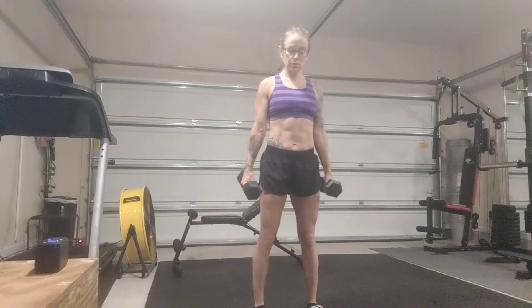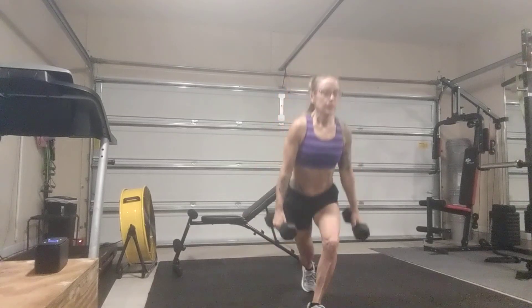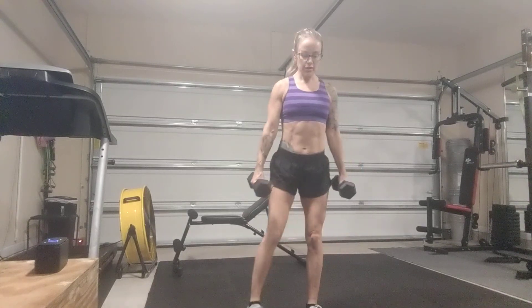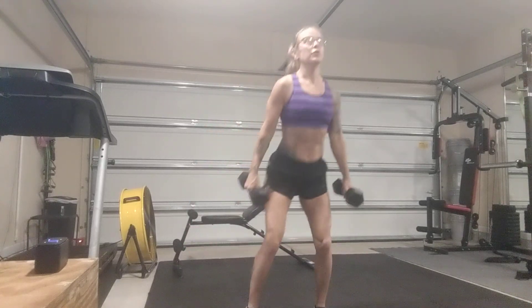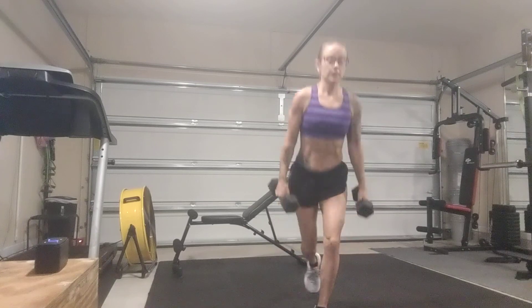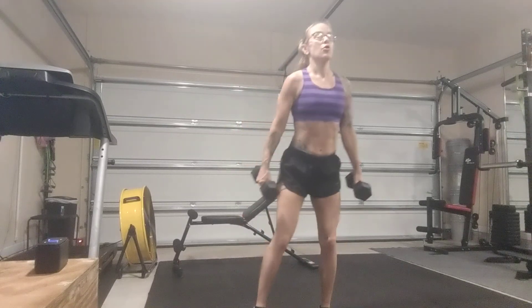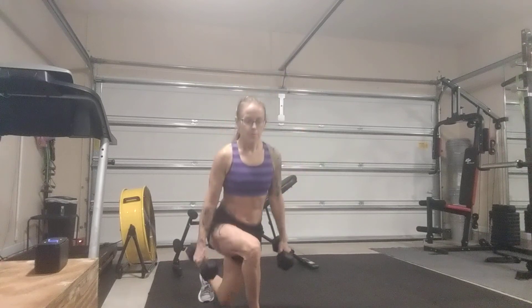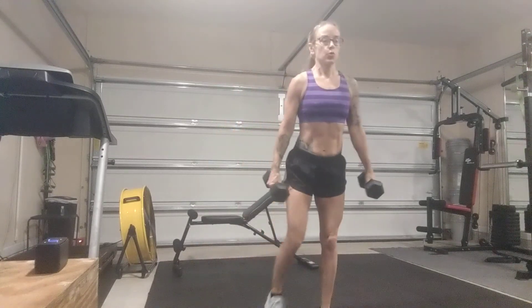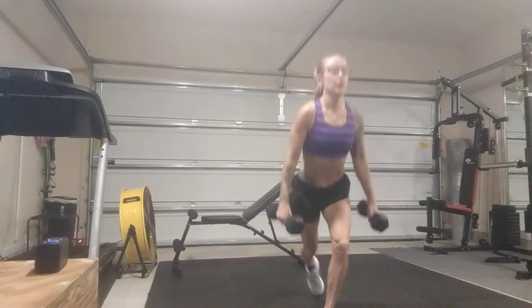Standing about hip to shoulder distance apart, you'll lower into your squat, come up, curtsy lunge to one side, back to that squat, and curtsy lunge to the other side. On the curtsy lunge, make sure you tuck that back foot behind you, keeping that front knee over your ankle. Keep the knees behind the toes on your squats and on that front leg when you lunge.